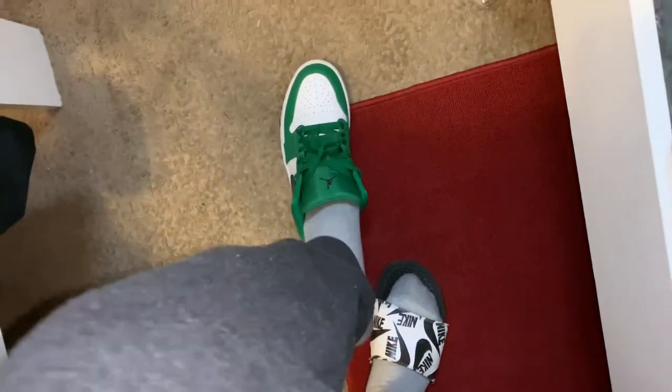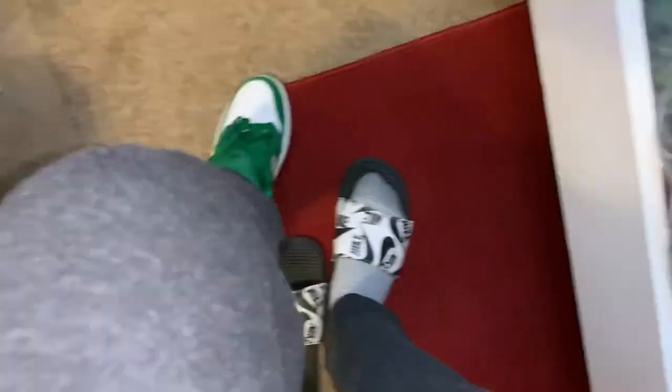Y'all can see the brown thing up in my shoe all the way at the back. Now I'm gonna put this shoe on and see what it feels like, because I don't want it hurting my feet. It kind of works — it don't hurt, but it's like you gotta get used to wearing it.